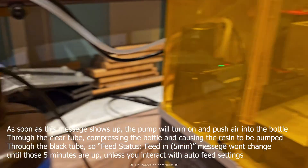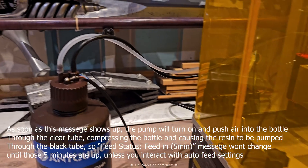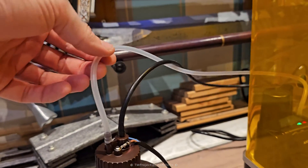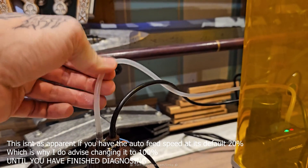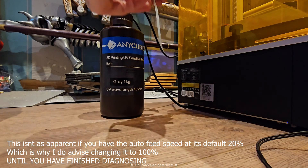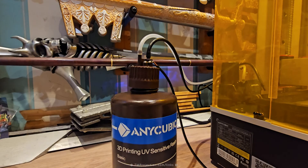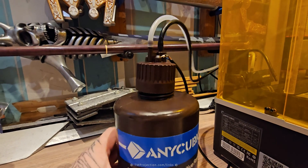The problem is we can't see any resin coming out. There are a few reasons for that — it's usually because the cap is not compressing the bottle, so air is escaping somewhere. We can check this by holding this and listening. We can hear it's clearly blowing air. If we disconnect it and push, we're going to feel air coming out. Looking at the bottle, it clearly doesn't look tight-sealed.